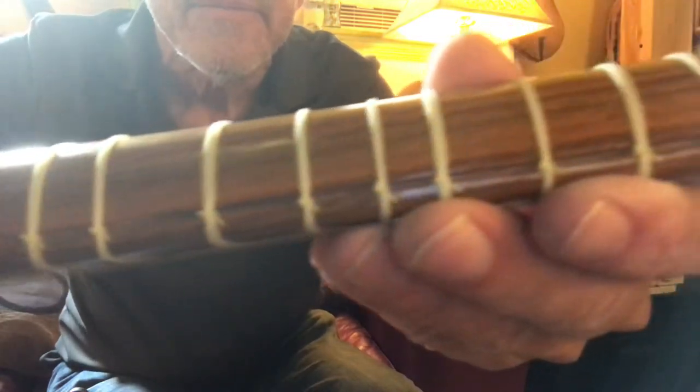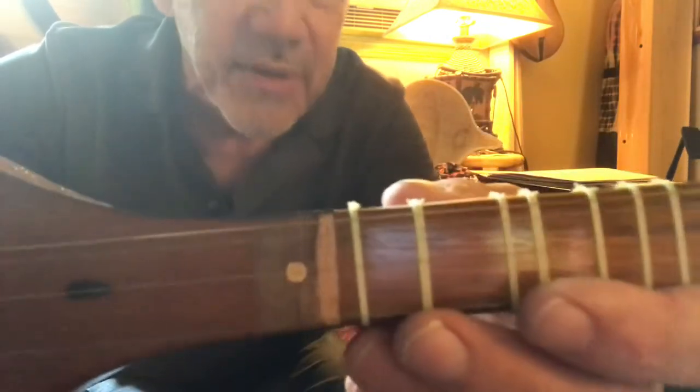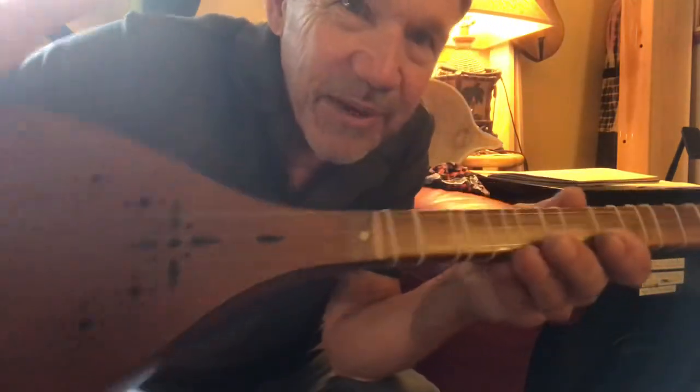Moveable frets — who knew that? See the slot? That's where the knots are tied, and you can move the frets. I move these around, probably not to where they're supposed to be, but they work for me. That's the nice thing. I left the rest of them because, my goodness, moving frets around could get to be quite a problem — unless I keep it to the minimum up here.